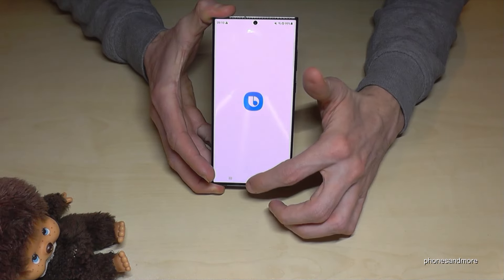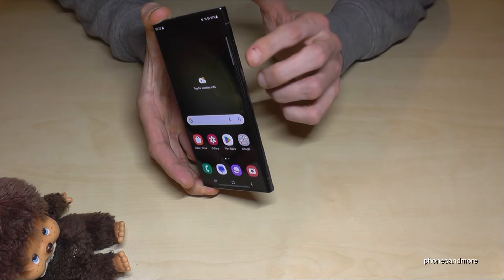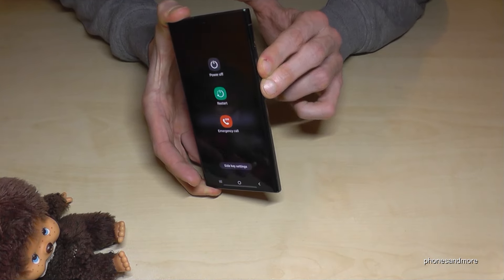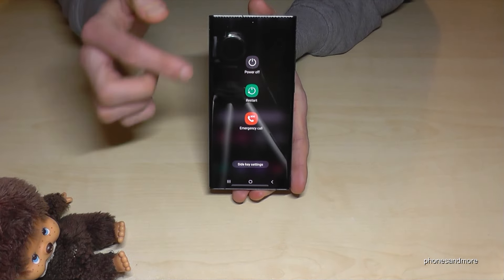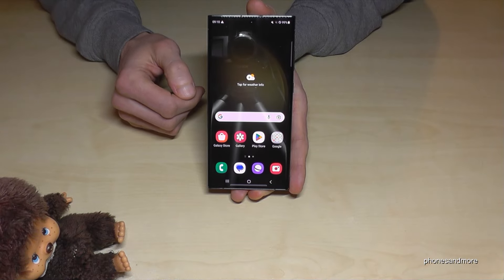It opens Bixby, but how do you actually power off the phone? For that, you will need the power button and also the volume down button. Long press both buttons together and you'll get the power off menu. Then just tap on power off and confirm, and the phone will shut down.